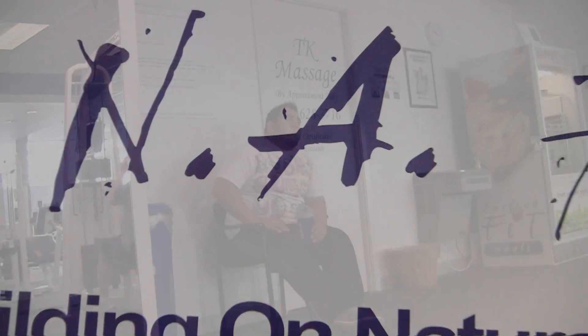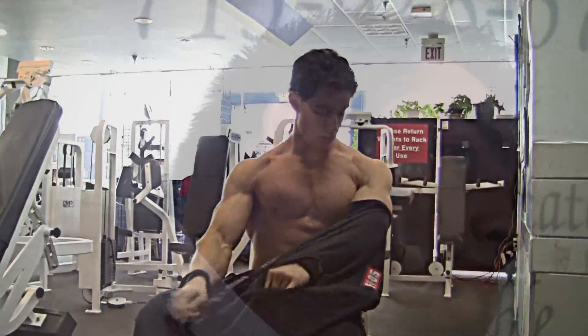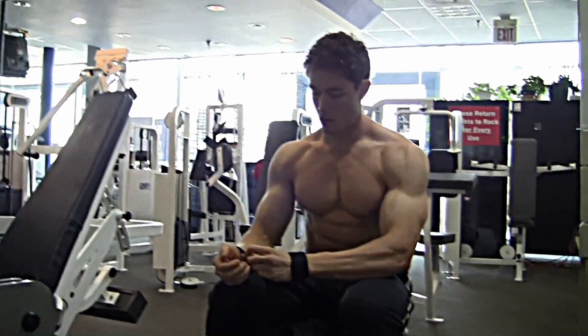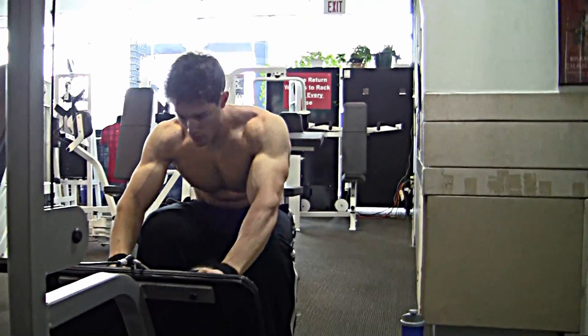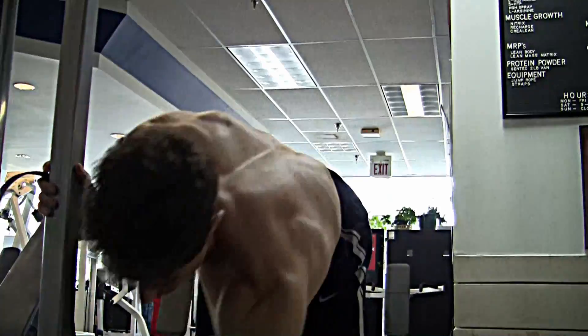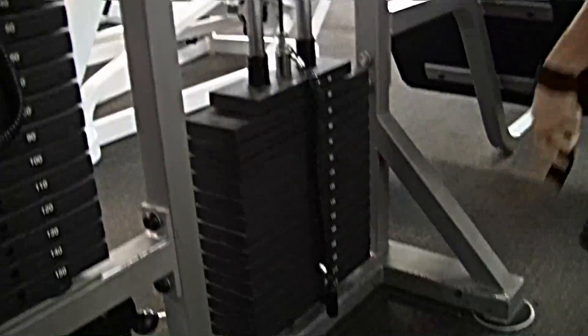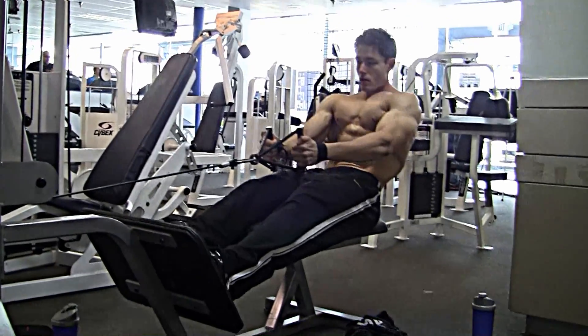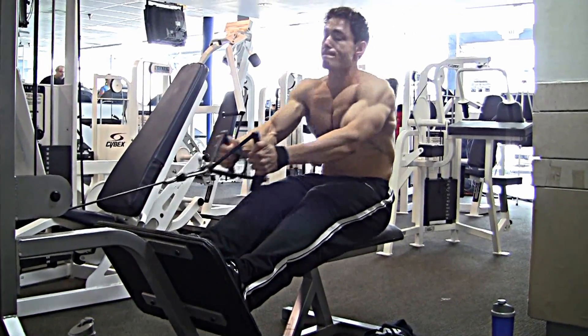Hey y'all, we're back at Bone Fitness for some back training. Cameraman for the day again is Mark Rodriguez, improved from last time so this video will be a lot better. I was about one week out from the competition, already looking pretty doggone lean even without a pump — thanks to the nutrition keeping my muscle pockets full, having the perfect number of carbs and sodium to do that.